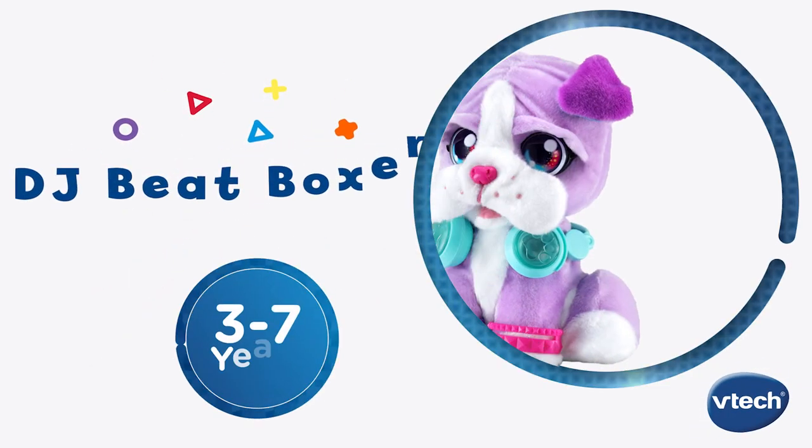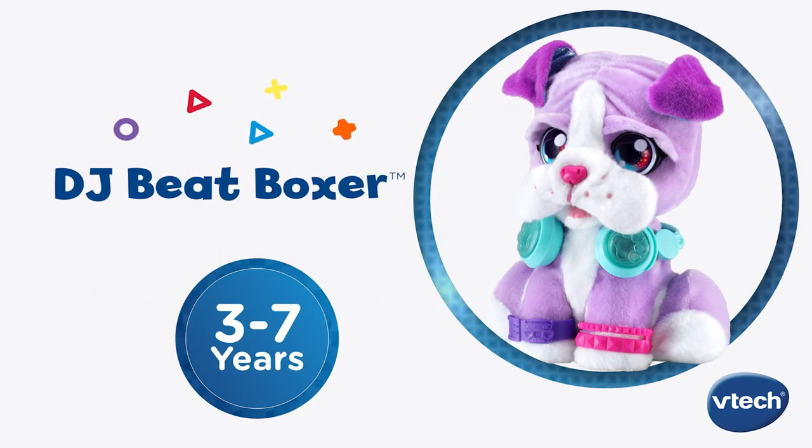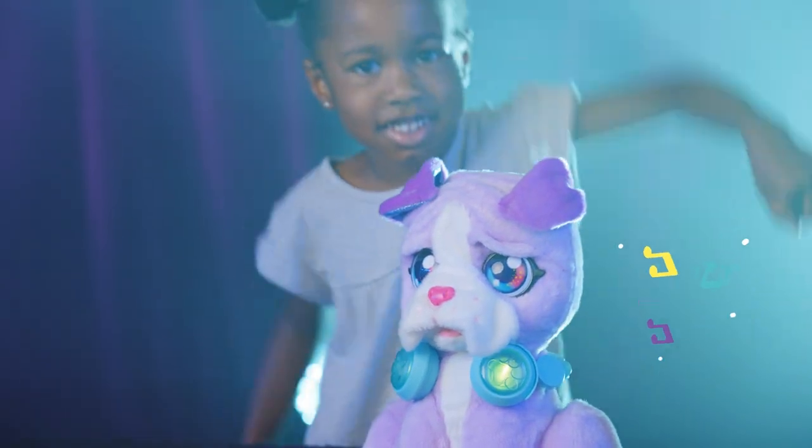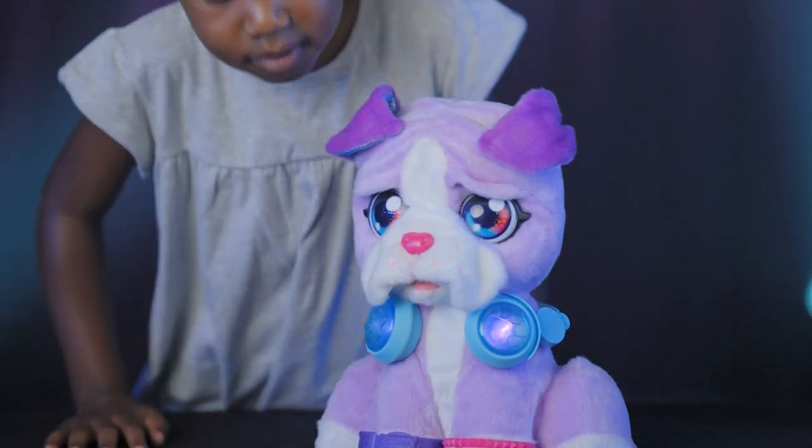Mix and move to the beat with DJ Beatboxer from VTech. Create your own tunes through beatboxing and music mixing with this lovable pet.